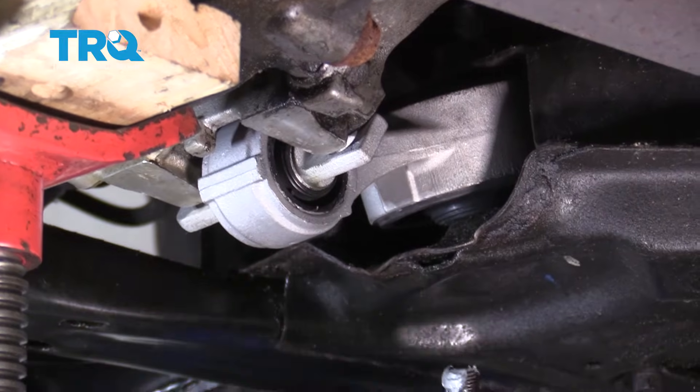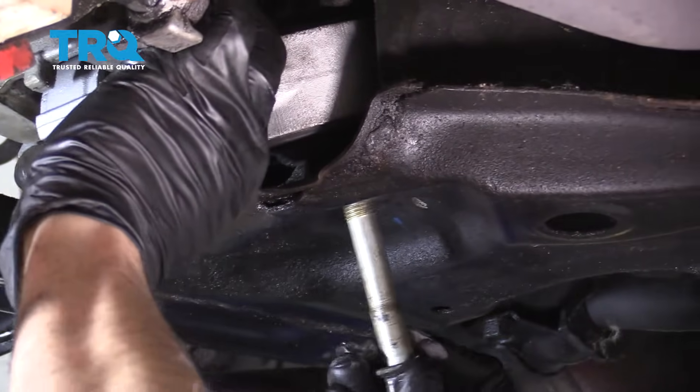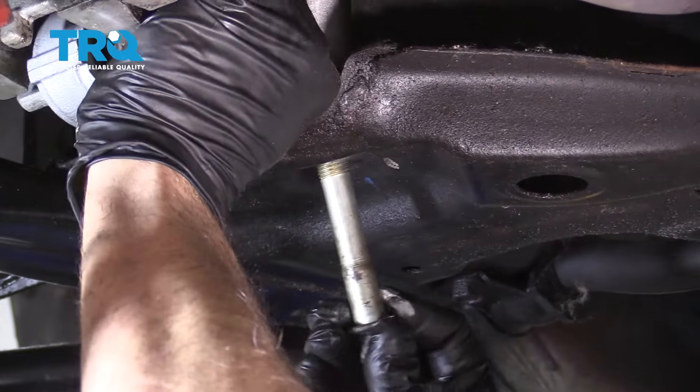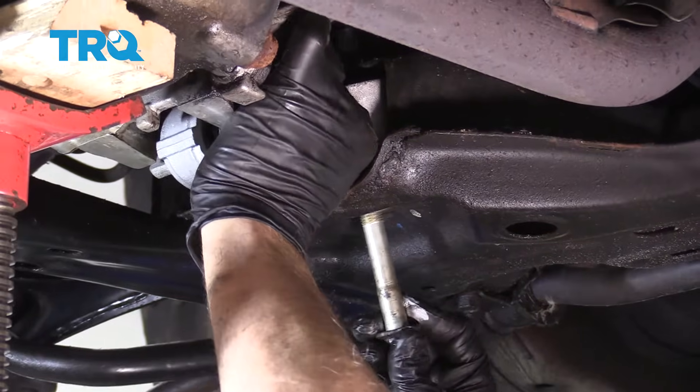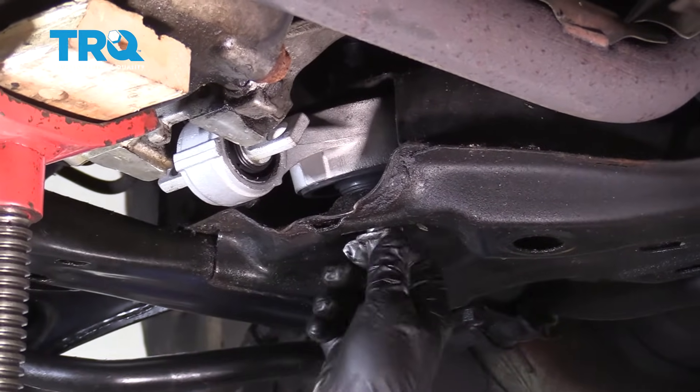We're going to take the big bolt first. We did apply a little bit of anti-seize compound to the threads. Go ahead and feed this up and in, and get it started with a few threads.